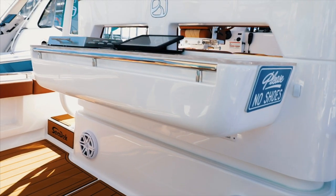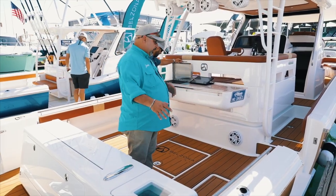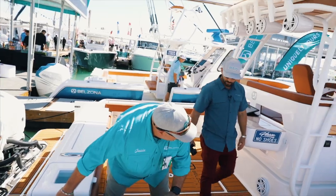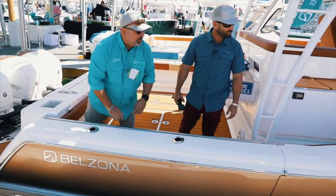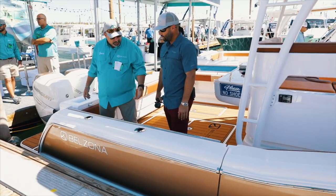You also got your grill — you can use this as a prep center. The other nice thing is if you're bringing in a fish, this comes in really handy. This just basically slides right closed and you're basically back into a full regular working cockpit.